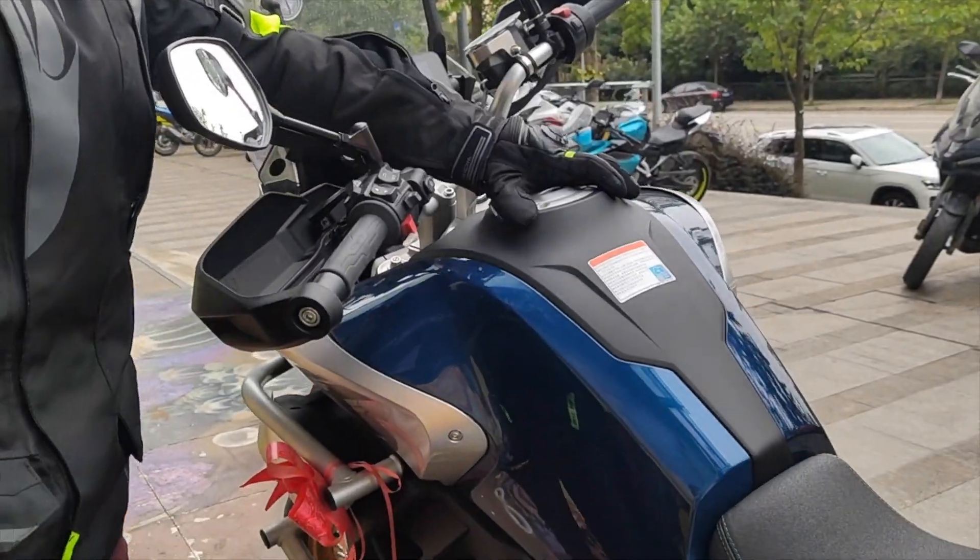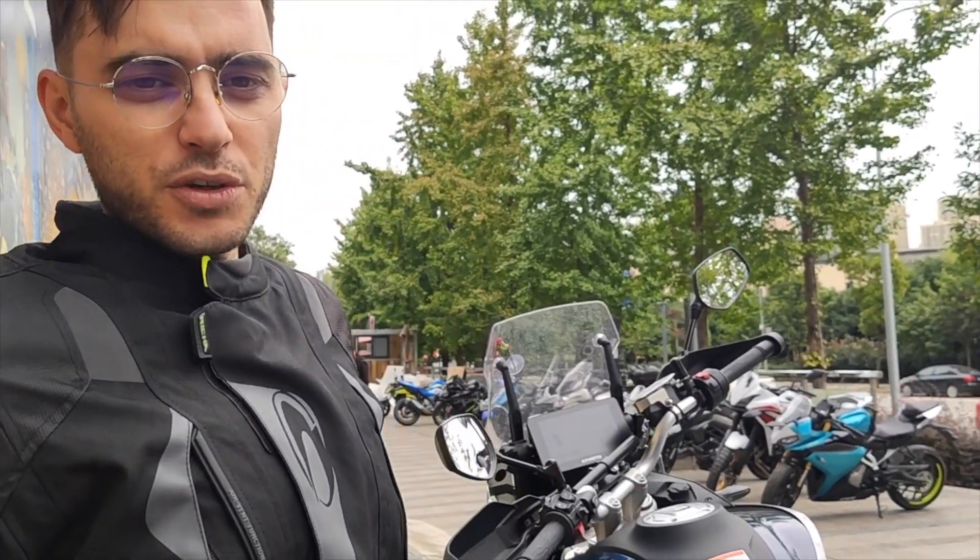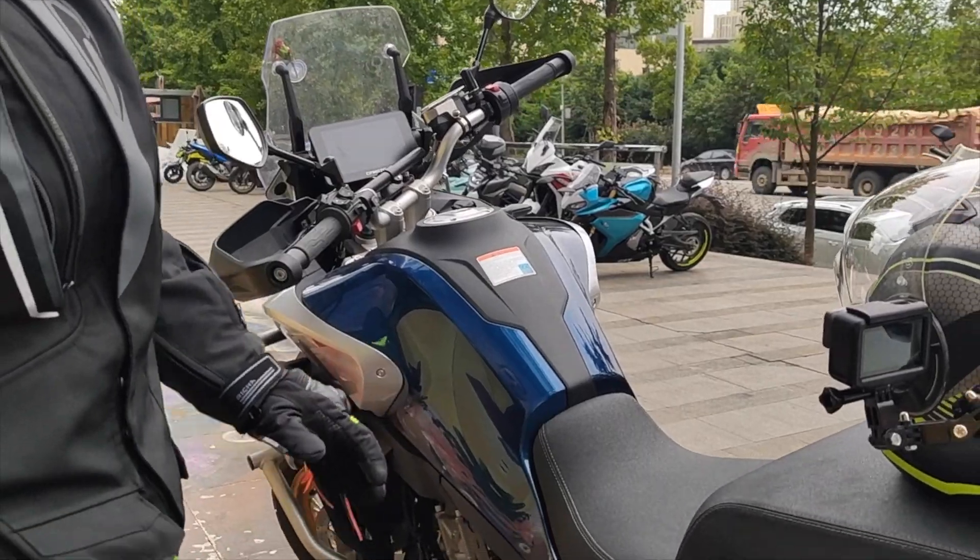The fuel tank is 19 liters. It's the same fuel tank for the adventure model and the sport model.